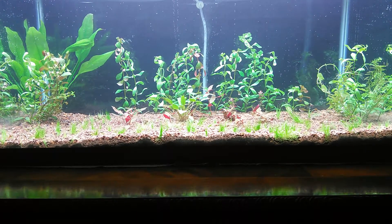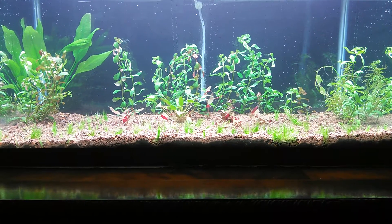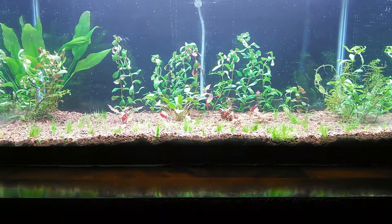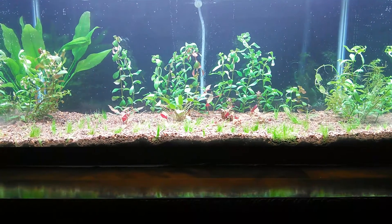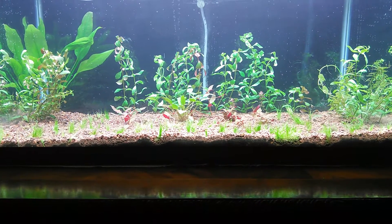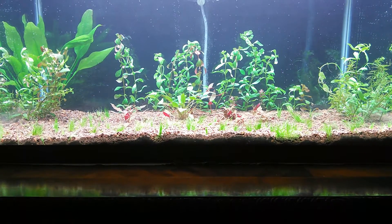Hello everybody out there. Just doing a little quick video on my brand new setup using Miracle Grow — I'm going to say Miracle Mud, but it's not Miracle Mud, it's Miracle Grow. I'm using the traditional organic Miracle Grow capped with the Seachem Fluorite.